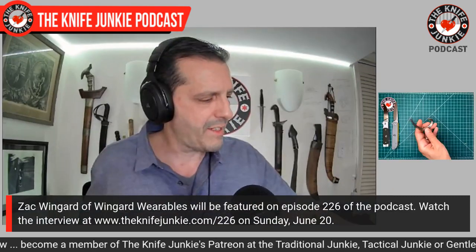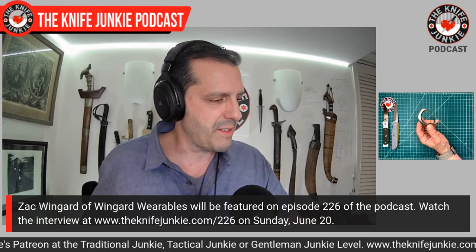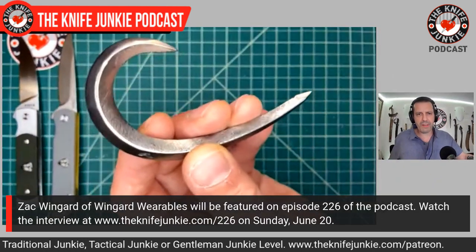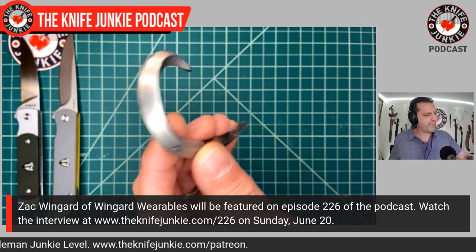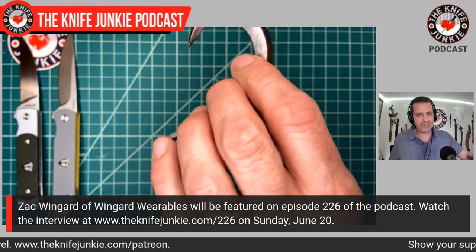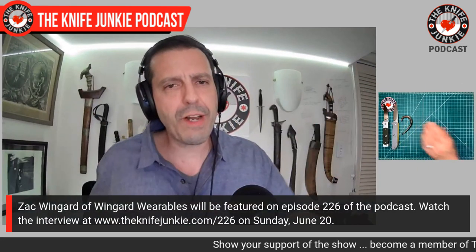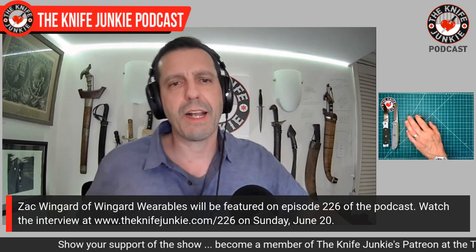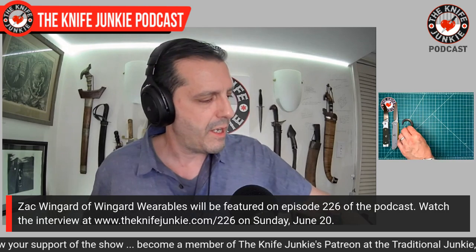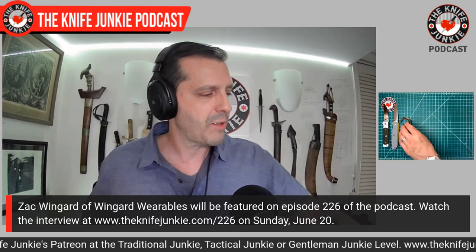Zach of Wingard Wearables also talks about how it has many other utility uses. I love its potential as a low-profile self-defense implement. I got one for myself and one for my wife. They make three sizes: this original, a thinner one for smaller hands — I got that for my wife — and one for bigger hands. When you put them together, they make a heart. I got them for our anniversary.